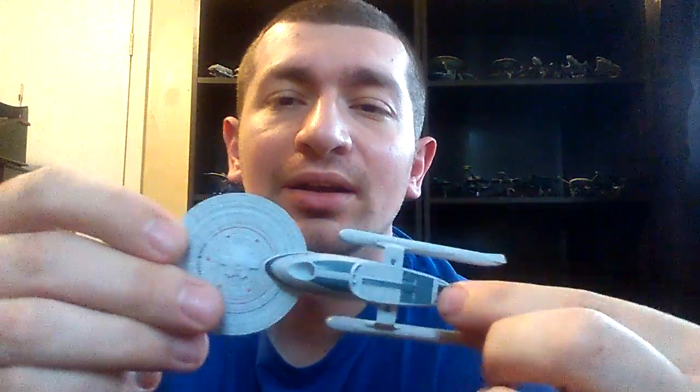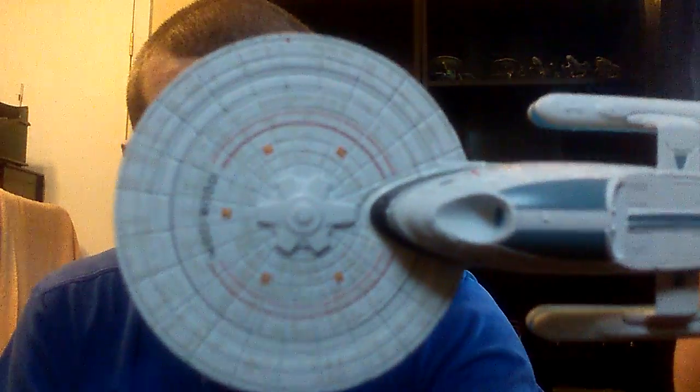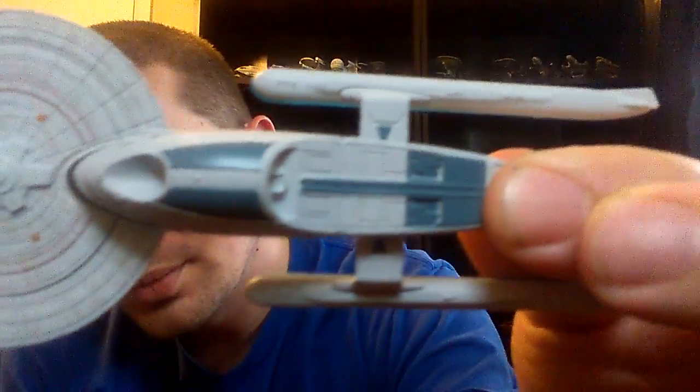You see a side profile there. Underneath. The deflector dish is just painted in there, so it's not translucent plastic or anything. So it looks like just the warp nacelles — everything else is painted-on detail.